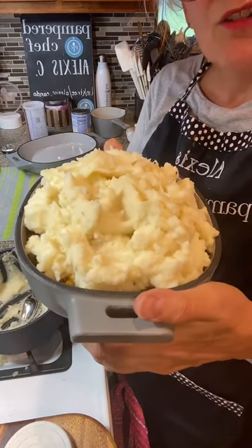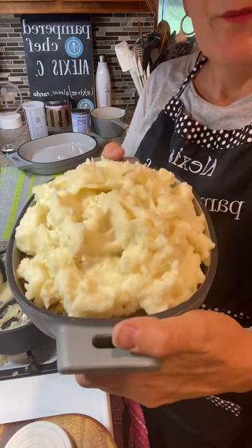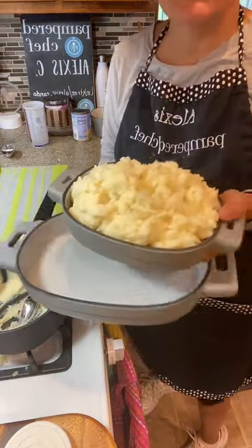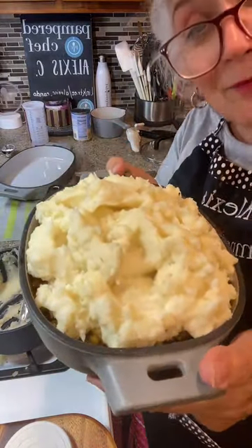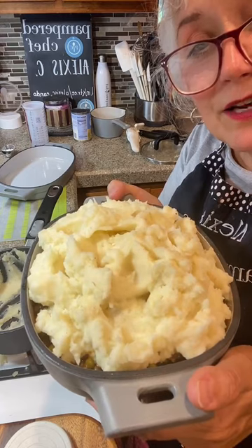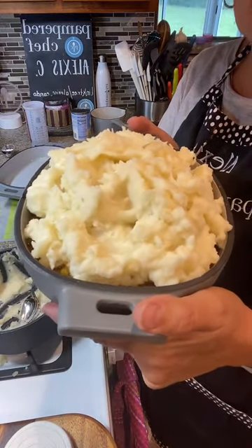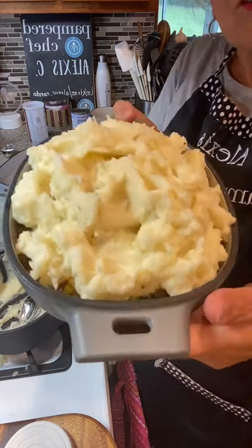Thanks for coming in — I appreciate y'all spending a little bit of your time and chatting with me. Please reach out to me to get Pampered Chef to your house, because I want you to make what I'm cooking at my house at your house. Universal — you know, you can always cook up all your beef and then freeze it. When you need it, just pull out the beef — it's already cooked up and you just have to add the rest of the ingredients. Thanks for coming in, I'll talk to y'all next time. Bye!